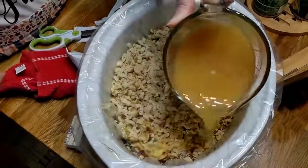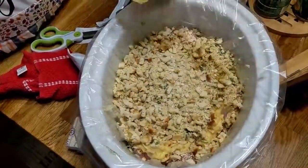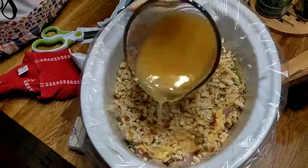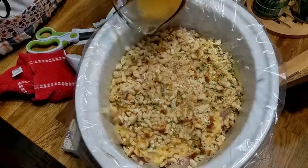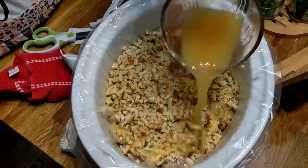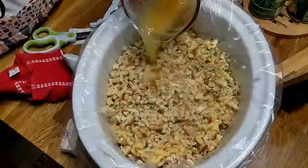Take your liquid broth that you made out of your bouillon — one and a half cups of water with the bouillon — and pour it kind of evenly over the stuffing. Make sure you drain your potatoes and your green beans before you place them in the crock pot.